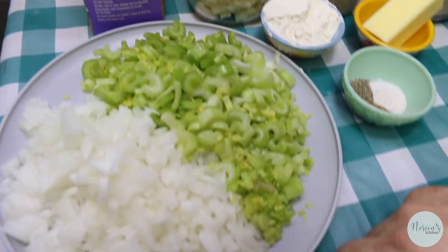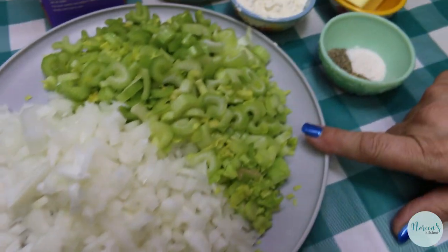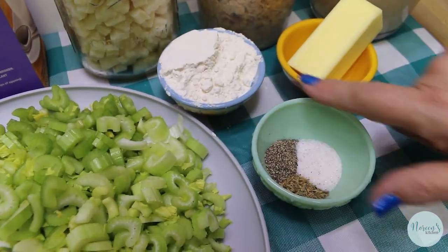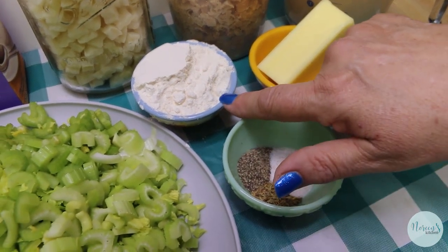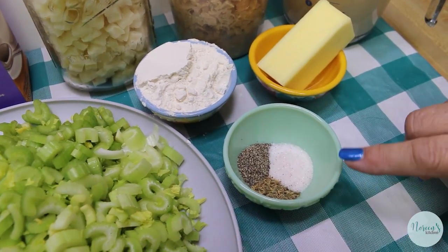We're going to use an entire quart of half and half. I have a very large onion — it's about a cup and a half of chopped onion — and about the equivalent amount of chopped celery. We're going to use a quarter of a cup of butter, that's half a stick, and the same amount of flour. That's going to thicken everything up and make our soup nice and delicious.